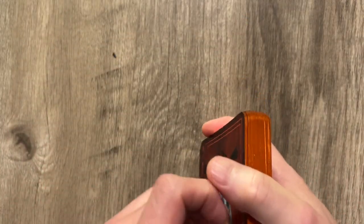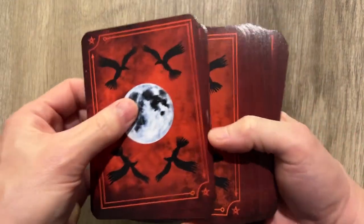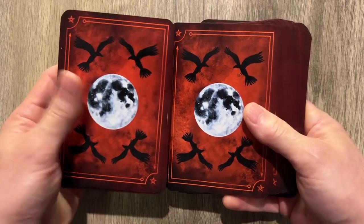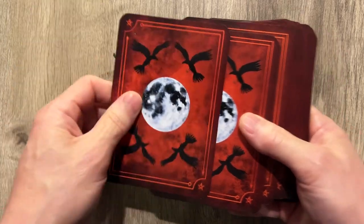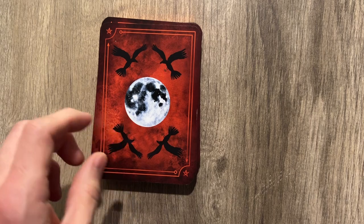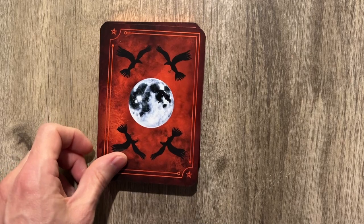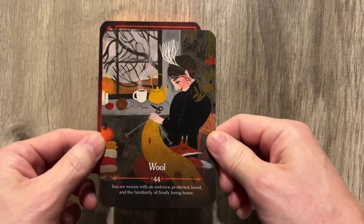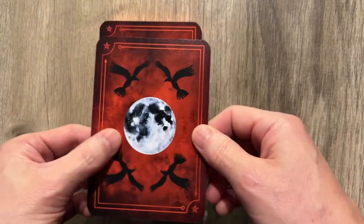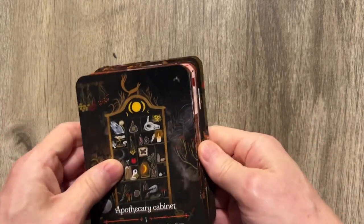Let's check it out and see what we got going on. That is the back — wow, that is a deluxe back indeed. These are big too. If you look at it from the perspective of a default tarot card, there is a size difference and it's pretty hefty. It is pretty large, and pretty heavily laminated, as you can see. I really like this back.